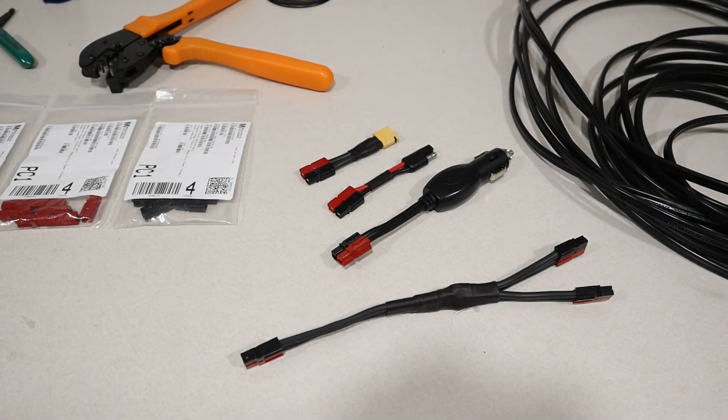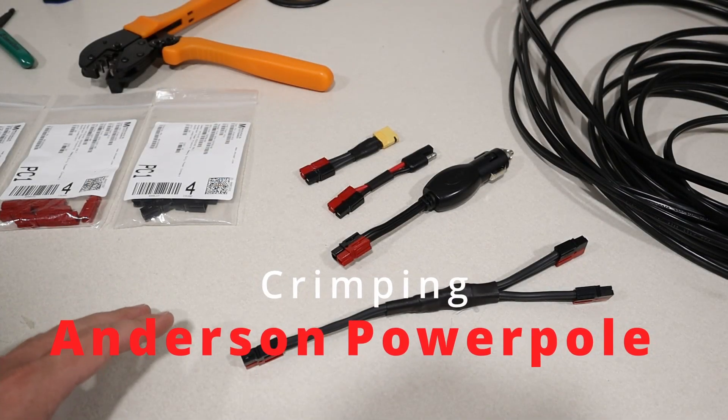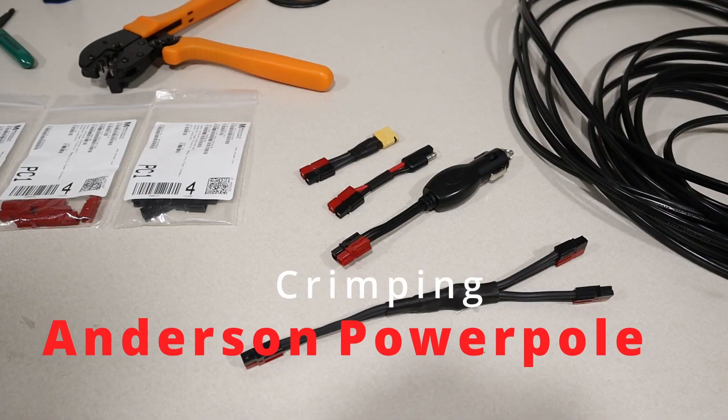Hey guys, welcome to a new video. My name is Jason, and today we're going to be talking about how to set up Anderson PowerPole connectors.